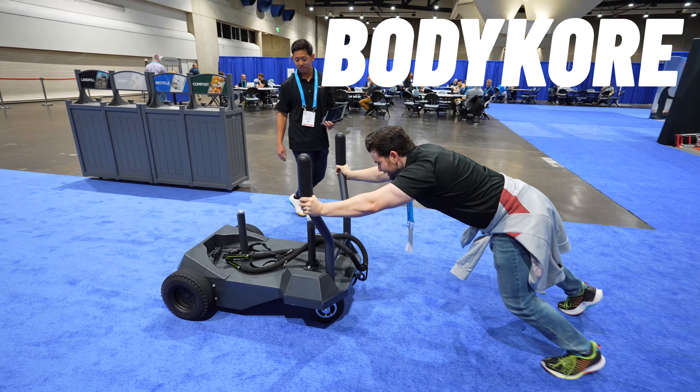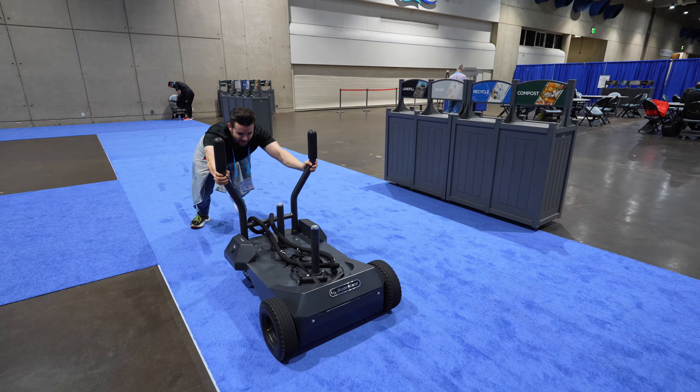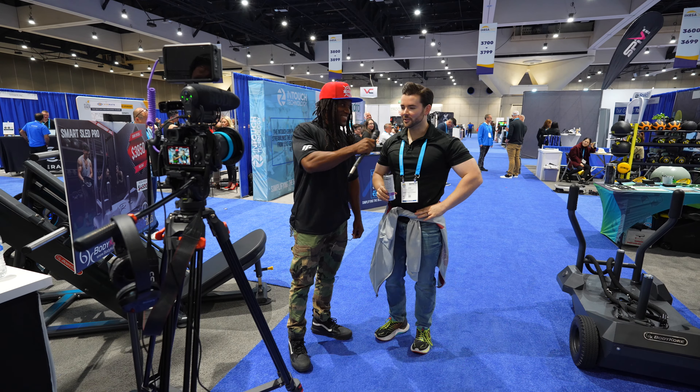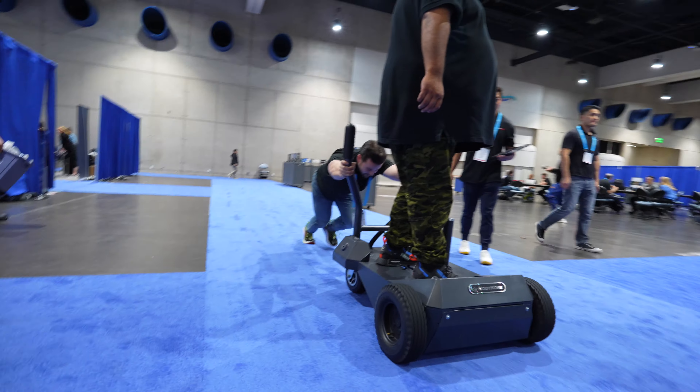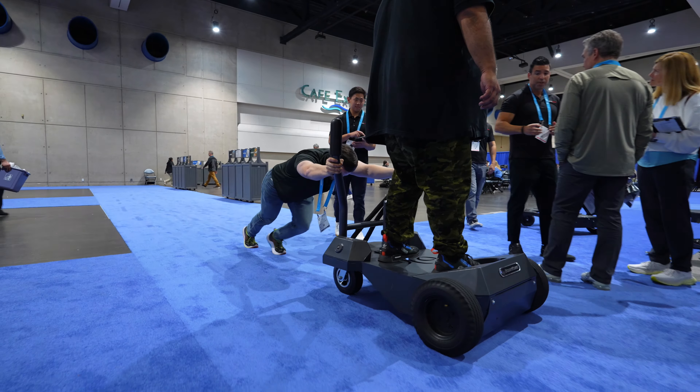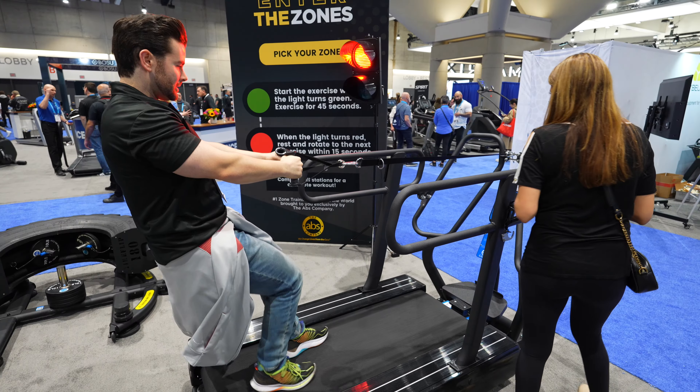Finally, we got to test out some products from our friends at BodyCore, including their new app-controlled Smart Sled Pro with multi-planar movement, where the sled actually pushes back in a random pattern so the user has to focus on keeping a straight line. The resistance is also entirely motorized, so even with a person standing on it, the resistance feels exactly the same.